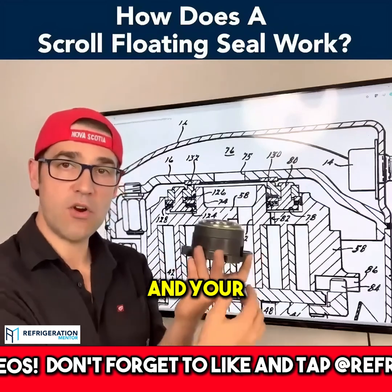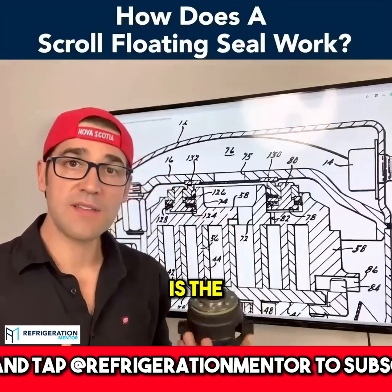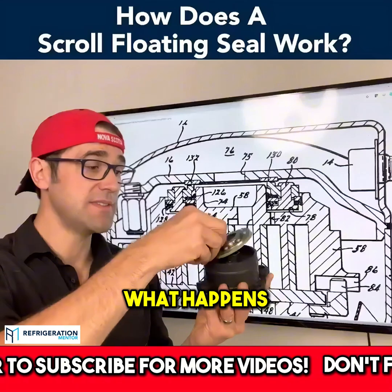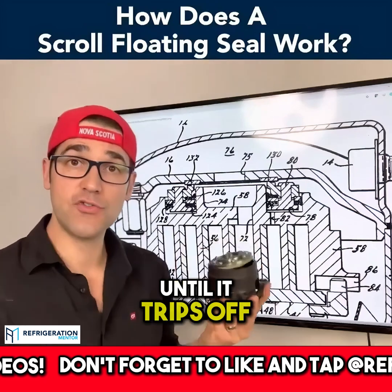It pushes down and your orbiting scroll can pump, compress, and discharge out here. What you need to be aware of, though, is the compression ratio. Compression ratio is absolute discharge over absolute suction. If you have too high a compression ratio, this unbalances and separates the scrolls — the compressor will continue to run until it trips off on its internal overload and then shuts down.